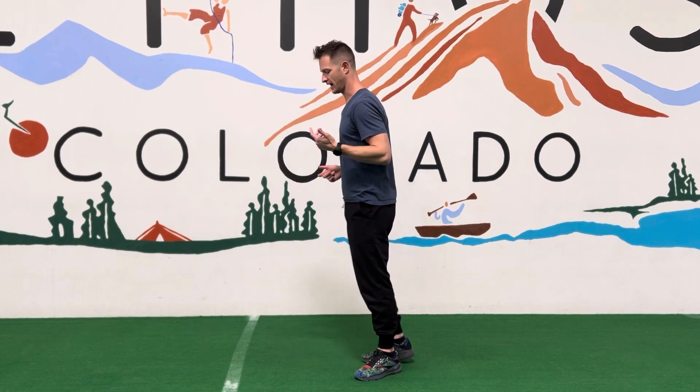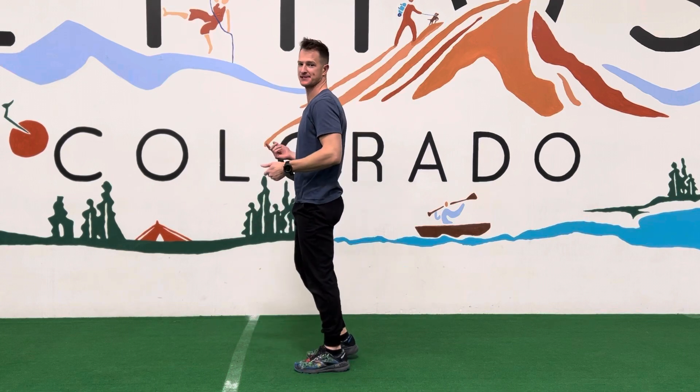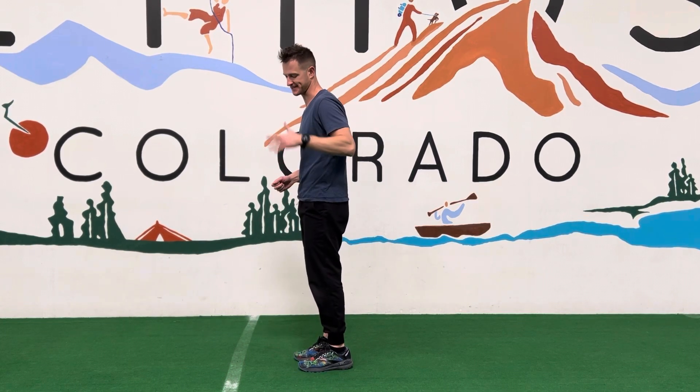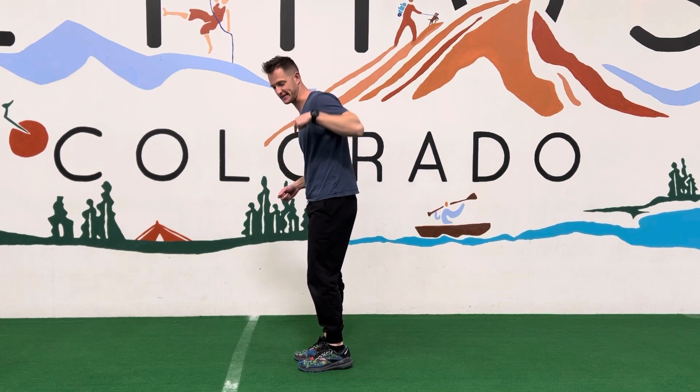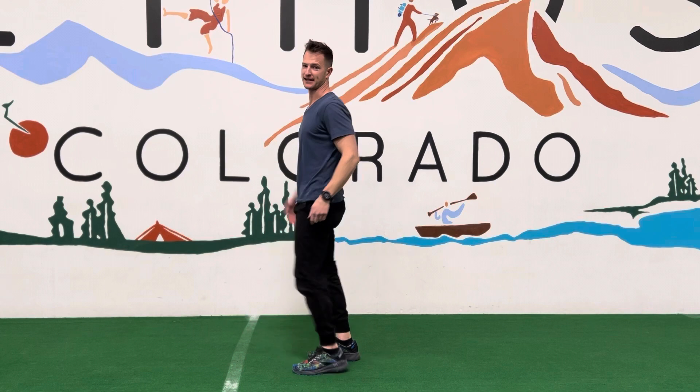This will be a skip just in place, but the big coaching point here is that we're not aiming for as high of knees as possible — we're aiming for a very specific interaction with the ground. So the emphasis is on the leg that is pushing down into the ground, not the leg that is coming up.